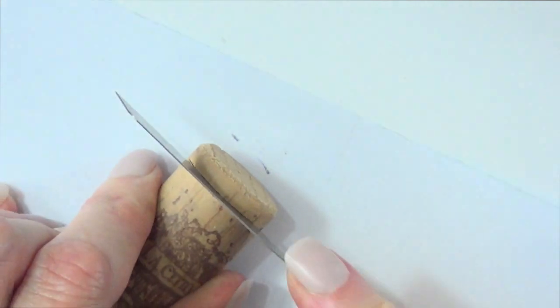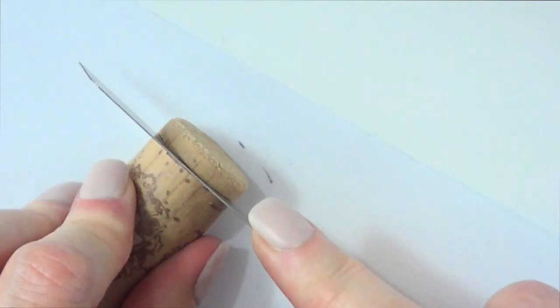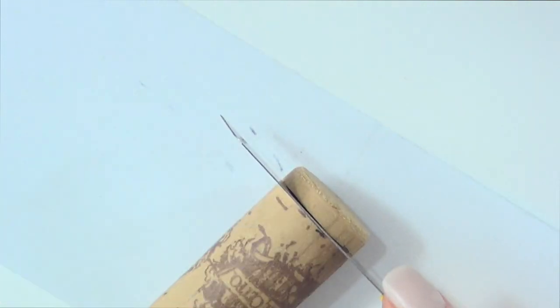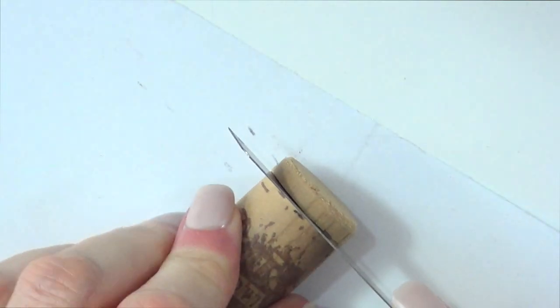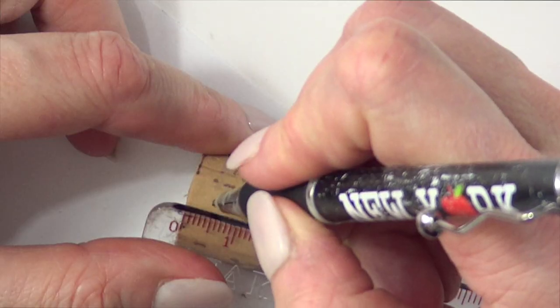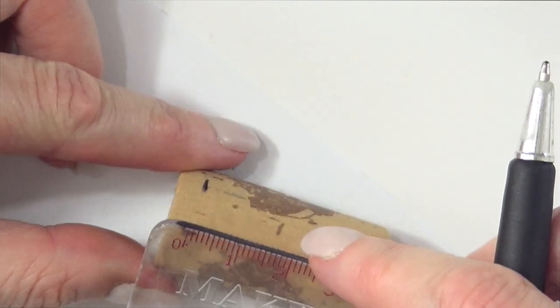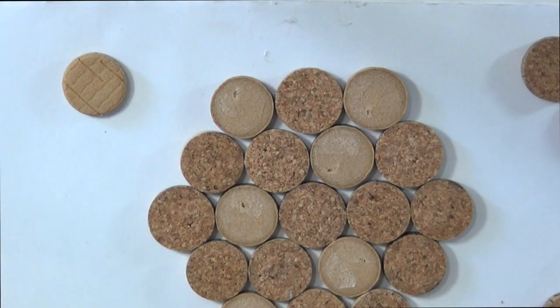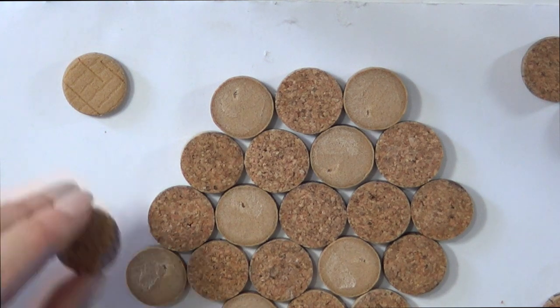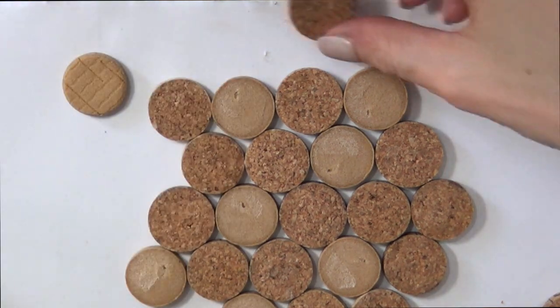I'm just going to be working in parts — first this part, and then once I'm done I'm just going to be marking based on what I'm left with from the cork. Instead of marking the whole thing at once, I found this way easier to just work with one set at a time. As I mentioned before, I'm just going to be using two corks, so with two you should have all of this. I'm just going to first assemble the whole thing so I can have a better look at how the coaster is going to look.